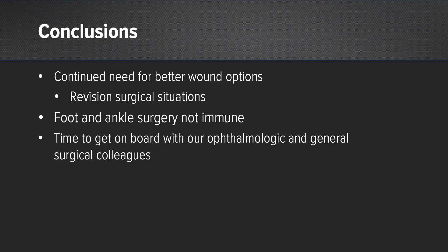In conclusion, there's a continued need for better wound options, particularly with high-risk wounds and certainly revision surgical situations. Foot and ankle surgery patients are not immune, and it's time to get on board with ophthalmologic and general surgical colleagues who have been using these products for years, certainly in wound clinics.